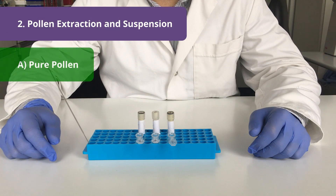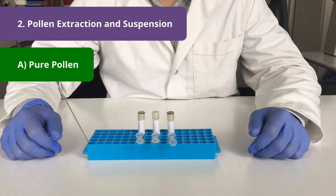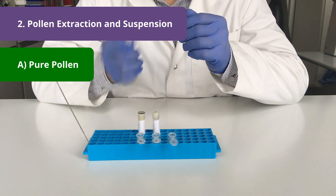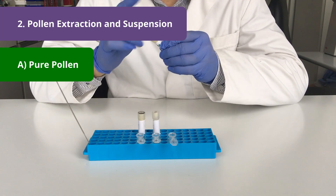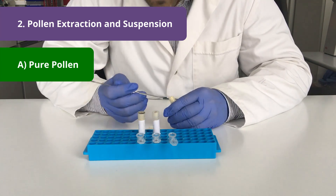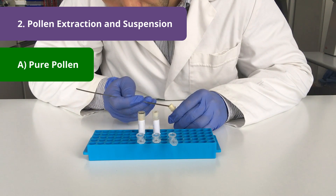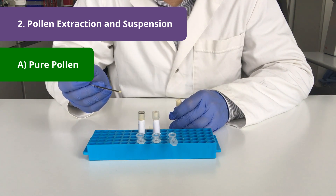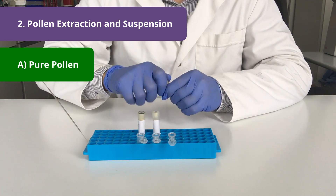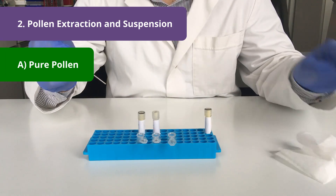For pollen viability measurements we only need a tiny bit of sample and with this spatula I will remove such a quantity from each of the tubes. It's always good practice to homogenize the content of the vial well before we take a subsample. This can be done by finger flicking. Then I open the tube and carefully remove a tiny quantity of sample. This sample is then transferred into my first Eppendorf tube. To prevent carryover you can quickly wipe off the spatula with a tissue.